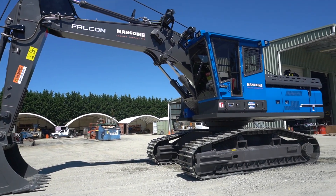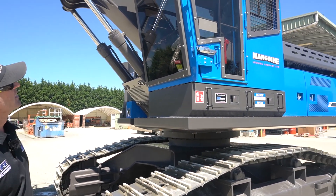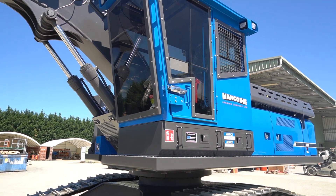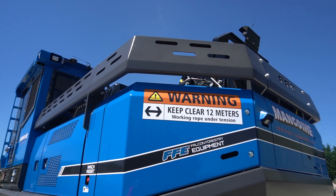If we slip over here to the purpose-built factory forestry cab, as you can see, nice and big, heaps of room, very quiet inside, looking extremely sharp in blue.